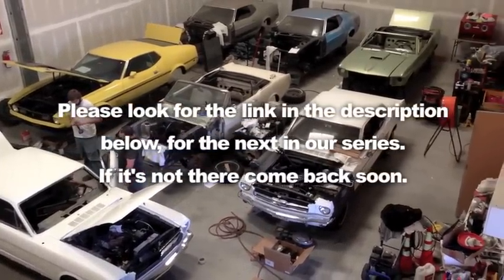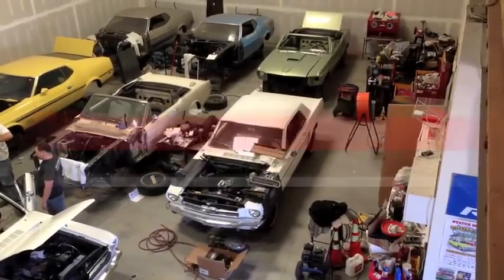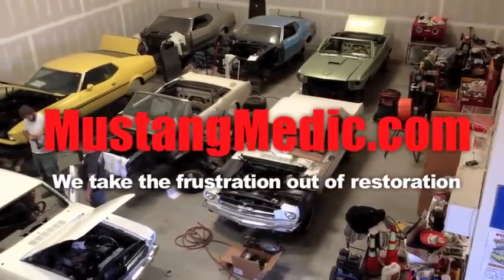Please look for the link in the description below for the next in our series. If it's not there, come back soon. MustangMedic.com